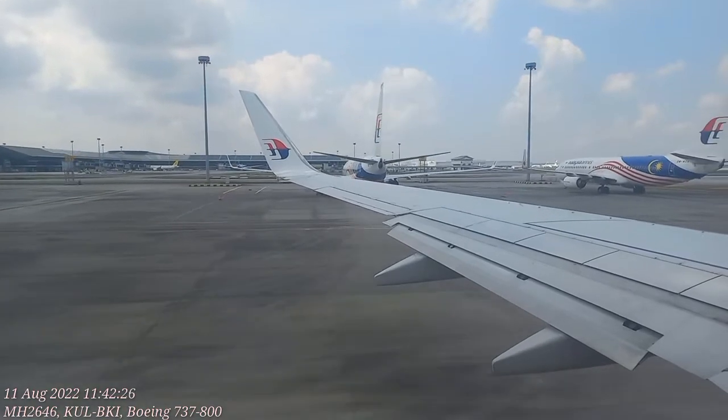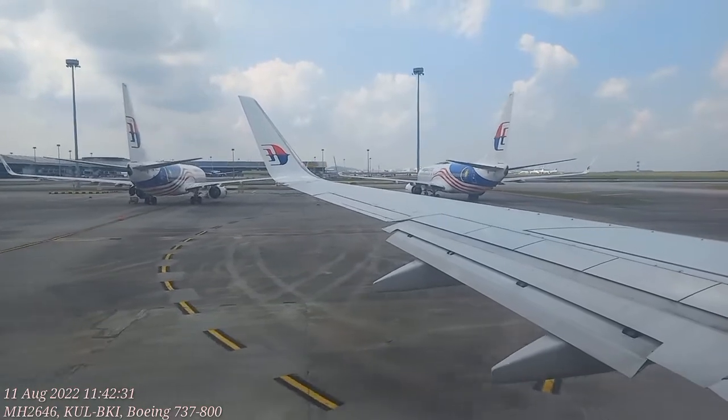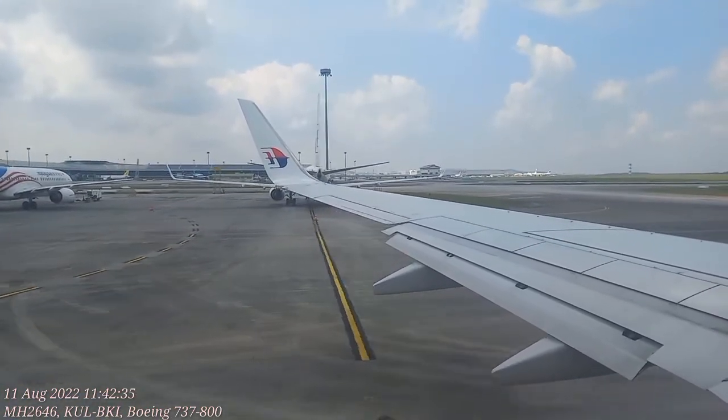Remember, it's illegal to smoke on this flight, even electronic cigarettes. That includes the toilets where sensitive smoke detectors are installed. Tampering with the smoke detector is an offense.